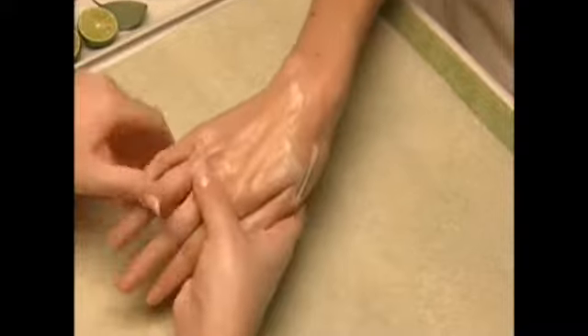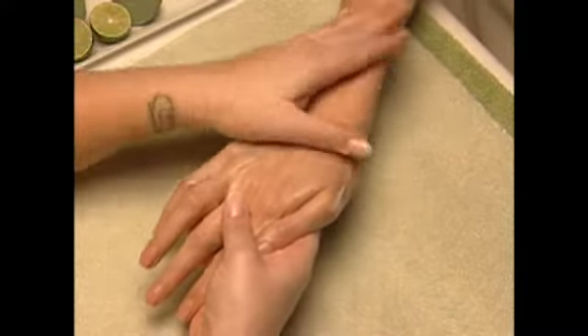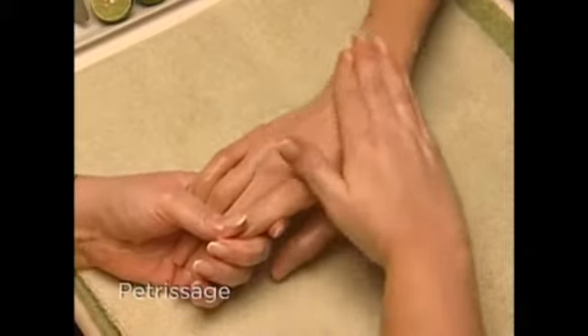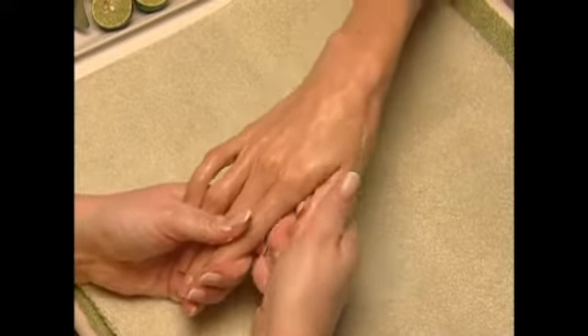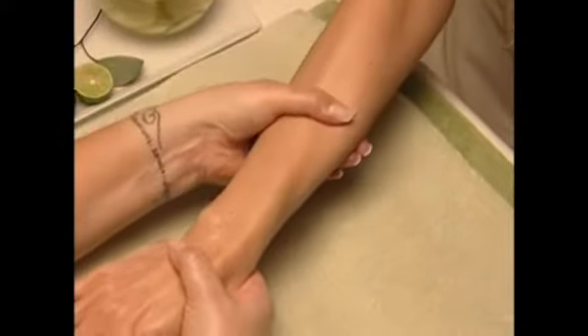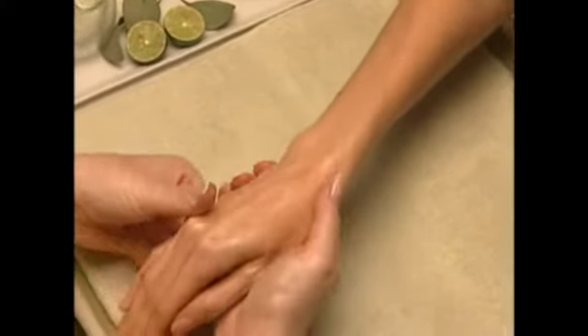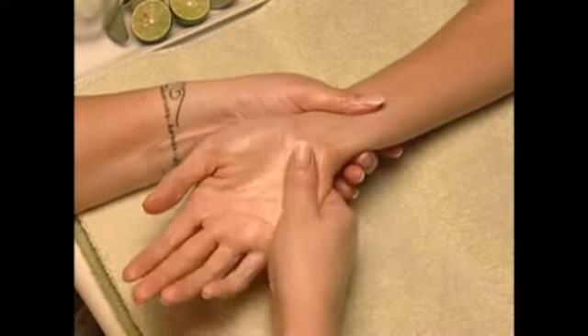Start this invigorating massage with quick circular vibration movements on top of the client's hand with flat fingers from the knuckles to the wrist, then back down to the ends of her fingers with a squeezing petrissage action. Next, start at her wrist and work up to the elbow with long effleurage strokes, rejuvenating all planes of her arm.